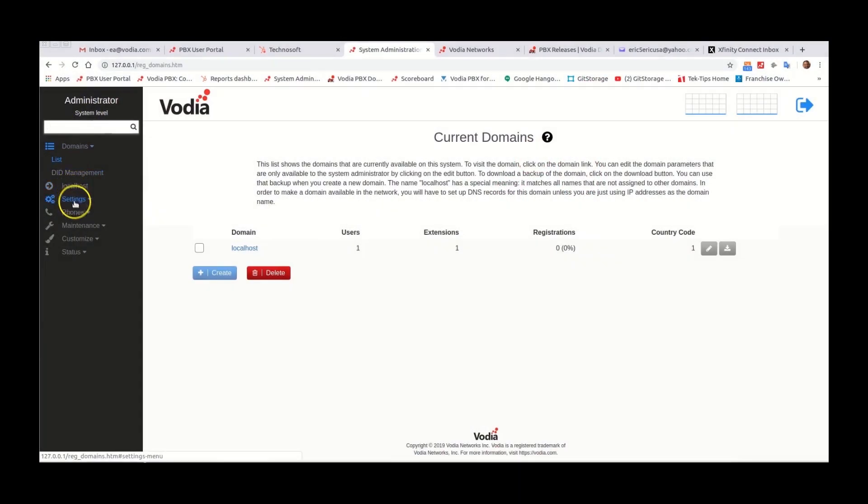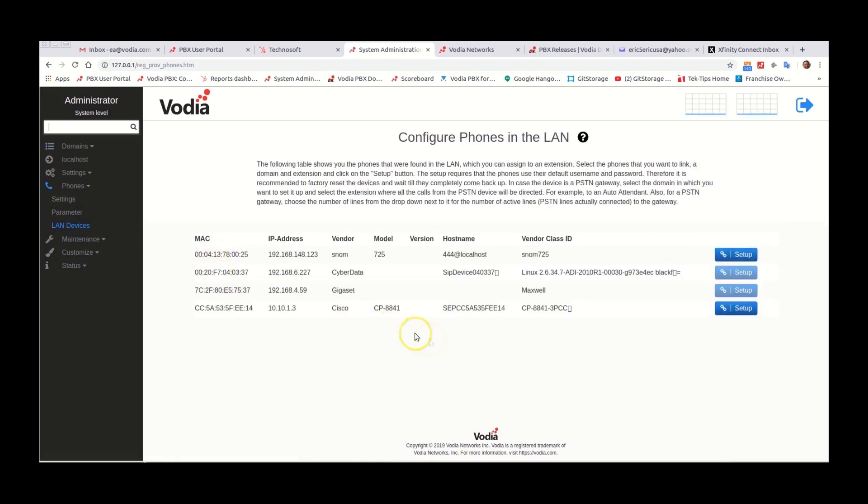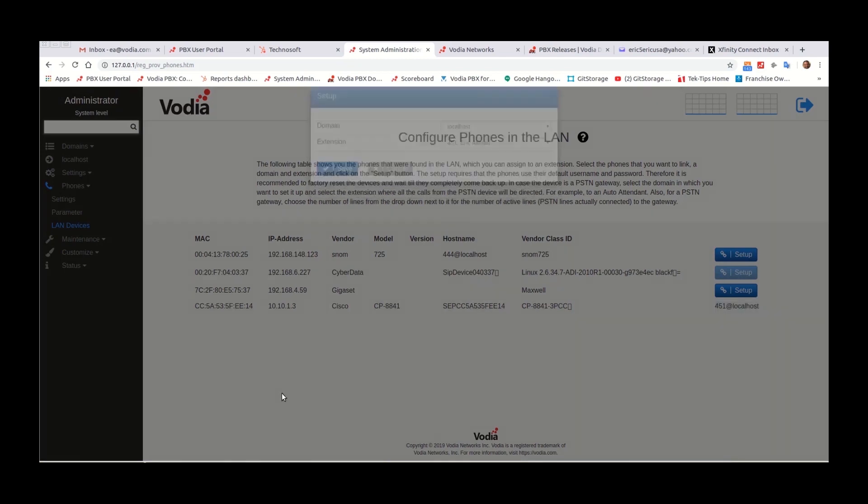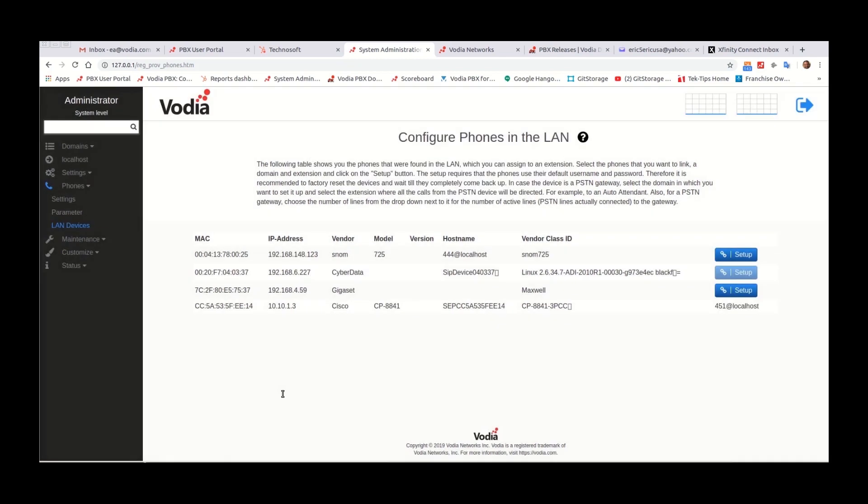Now we're in the Vodia administrator at the system level. We're going to go to Phones and LAN Devices, and you can see that it did detect the Cisco phone sitting here at the top of the list. To provision this we're just going to go over to Setup and click there, assign a domain and an extension, and hit Save. The phone will now reboot and get its extension.